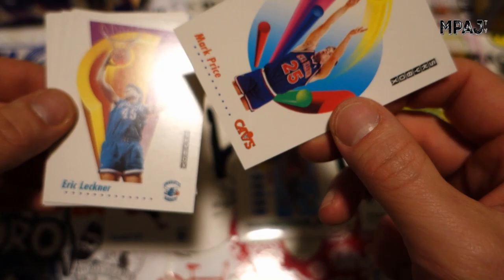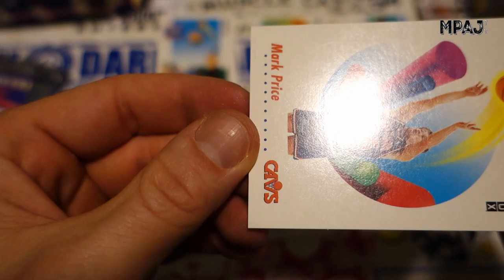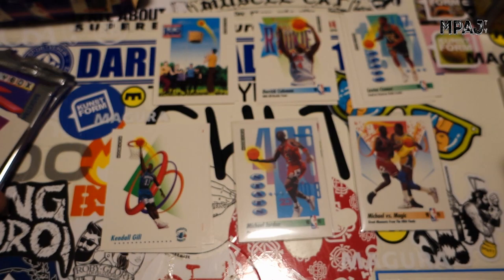Mark Price — and you can see, I don't know if you can see in the video, but there's a nice line right through it. When you get the light on it there's a line running through the middle of the card — like a cutting line right there on his waist. Can't really see it in the camera but yeah, he's being cut in half.